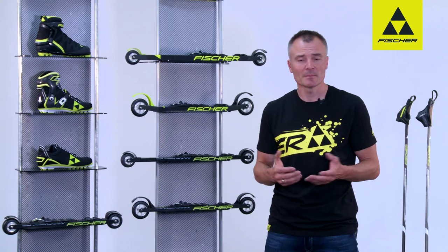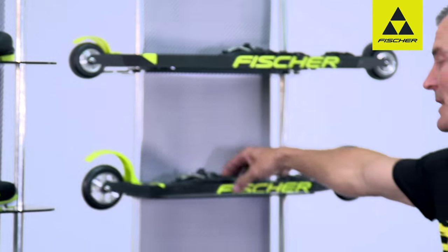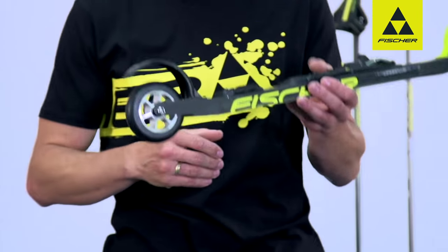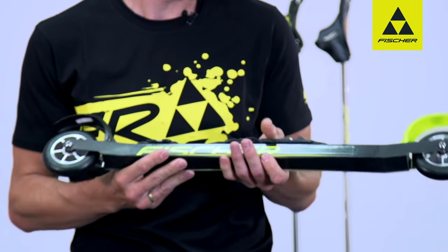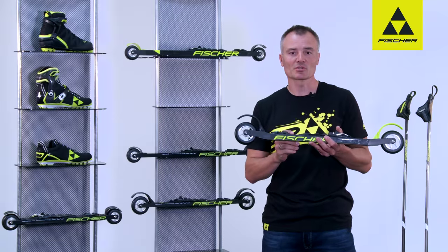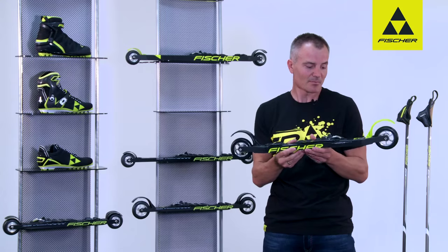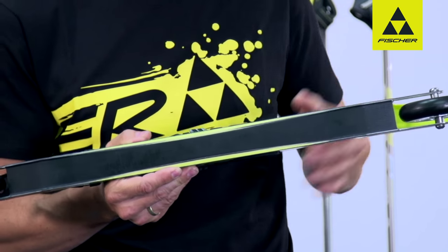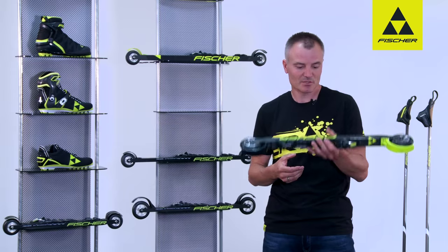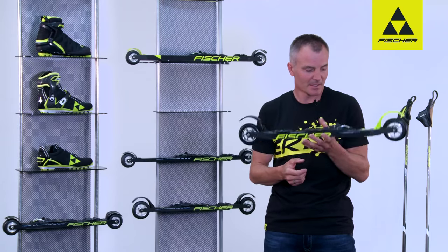With roller skis, I like to have the same feeling I get in winter when I'm on skis. The materials used in the carbon light models are those used in ski making, to give you precisely the ski-like feeling on the roller skis. The frame absorbs vibrations and makes for a smooth, pleasant ride. The ground clearance in particular makes sure you don't come into contact with the ground if it's uneven. It's these two things — a similarity to skiing on snow and ground clearance — which are integrated here in the carbon light skate.